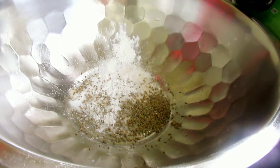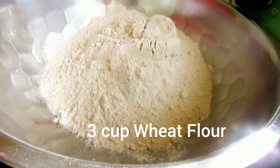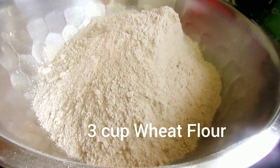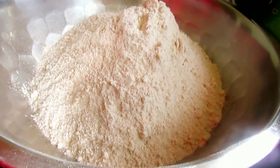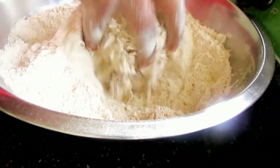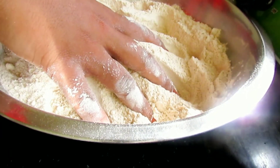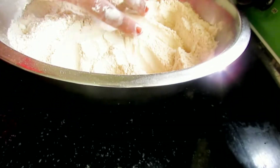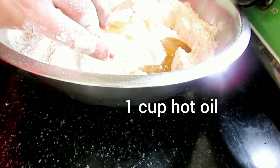I am taking 3 cups of wheat flour (atta). You can use any flour you like — multigrain or normal wheat flour. I am using wheat flour today because we are making traditional Namakpare, which are traditionally made from wheat flour.